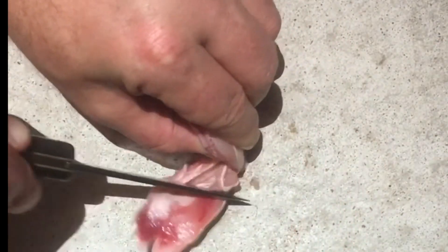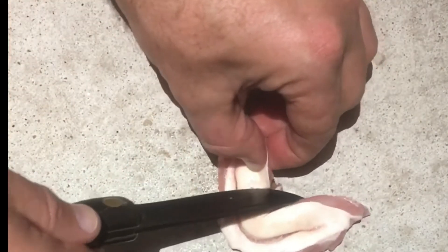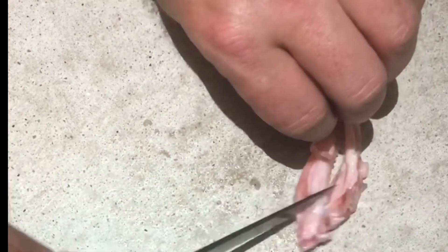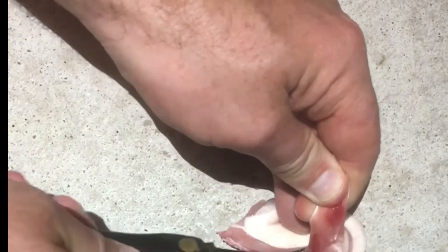The fine people at Deep Sea Headquarters gave me a few instructions on how to preserve it. With their advice and the information I found on different websites, it's a pretty simple process to follow. Number one: you cut away the excess meat.